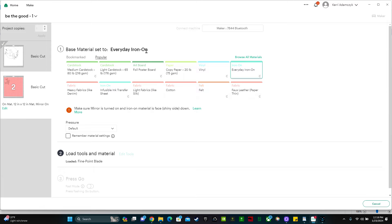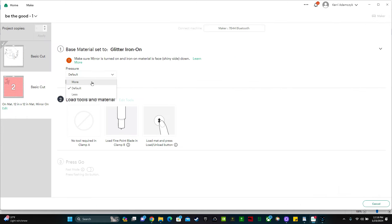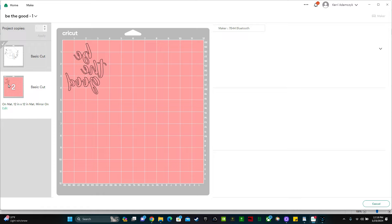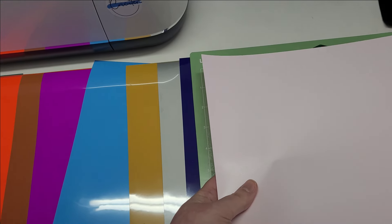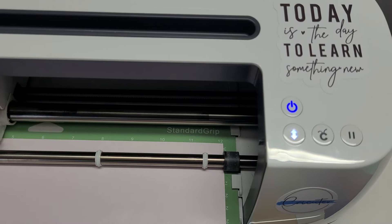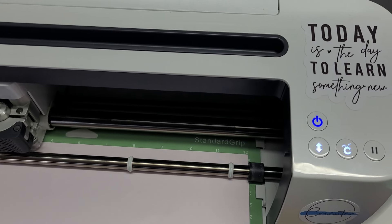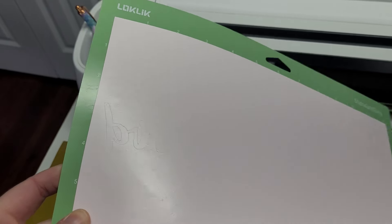Right here it says it's set to everyday iron-on — we need to change that. So click where it says everyday iron-on and we're going to look for glitter iron-on. Select glitter iron-on, done. Change the pressure to more and make sure it's mirror imaged, which it is because it's backwards. Now I'm going to stick my pink puff heat transfer vinyl to the upper left-hand corner of my Cricut mat and begin the cut. I think I'm going to go with this light pink. One side is shiny and one side is not shiny — make sure you stick it with the shiny side facing down in the upper left-hand corner. Just like before, we're going to load our mat and begin the cut. Looks like it cut out great, so now let's weed our project.